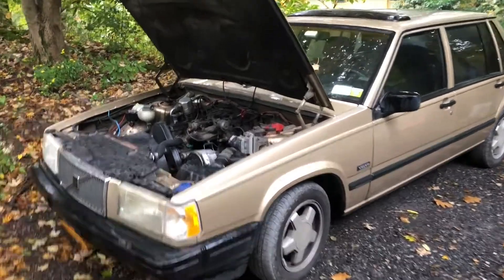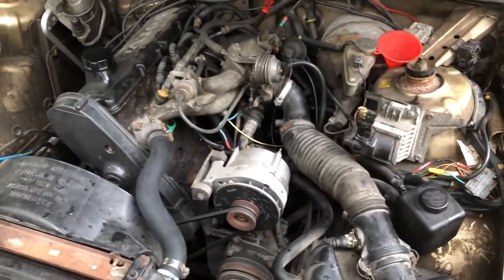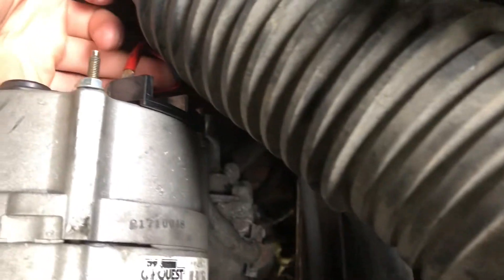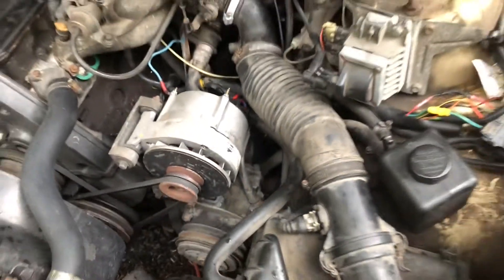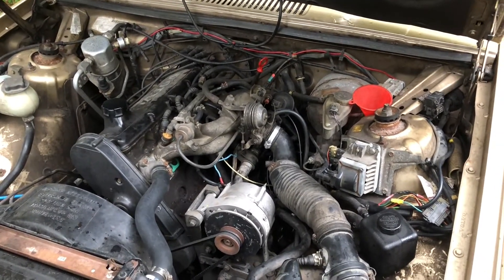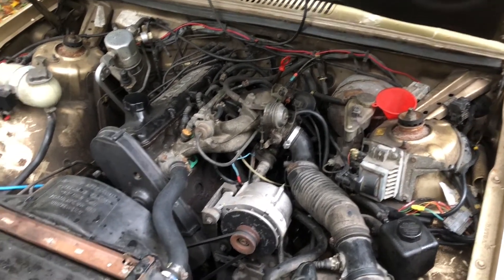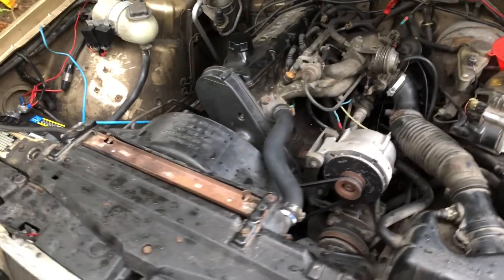I'm going to show you how I bypassed my instrument cluster and original exciter wire. The exciter wire is the small wire that goes to your alternator that makes it start charging. For some reason I wasn't getting 12 volts — you should get 12 volts at that wire when the key is on, and you should also have an idiot light or battery light come on before you start it.